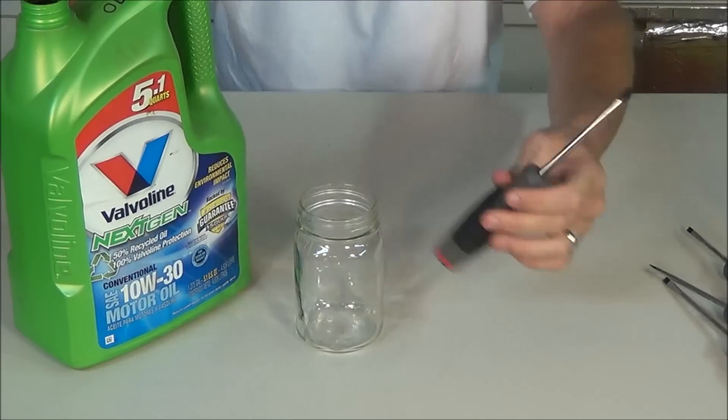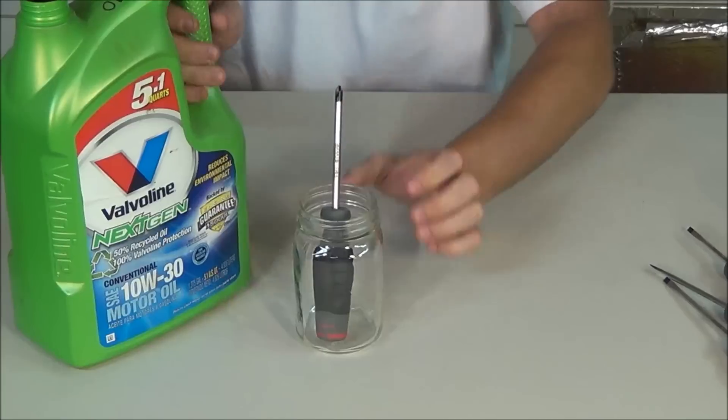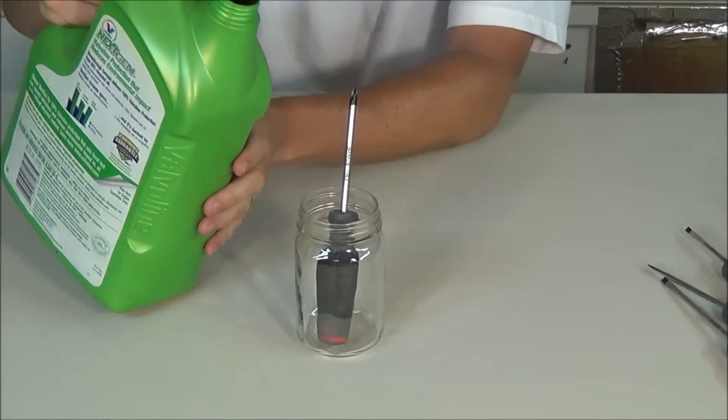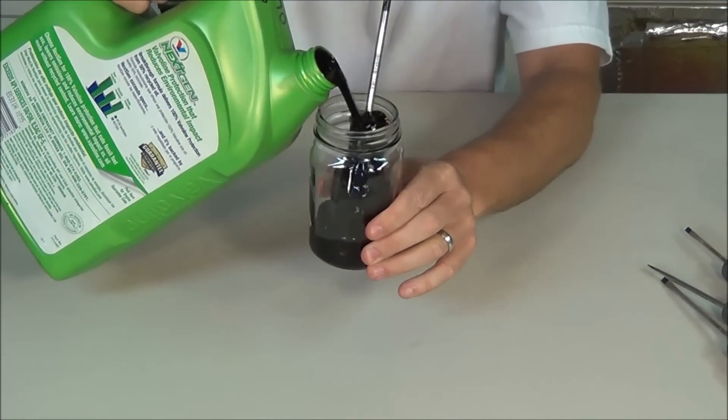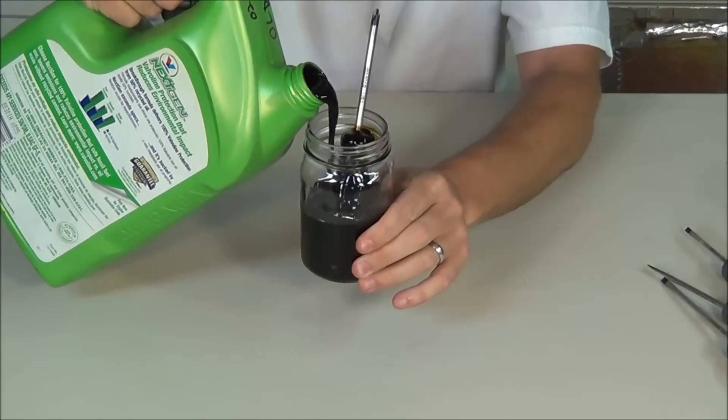This is used motor oil. I'll place the screwdriver in the glass jar, take the used motor oil, and pour it in. You can see it's basically solid black.